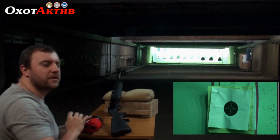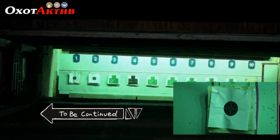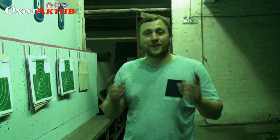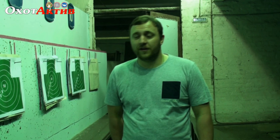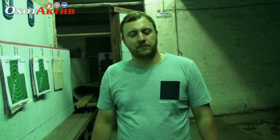All right, let's see what the result is. This was the Istanbul Silah Impala Plus. It is very comfortable, it works very well, and the quality of it is very good. Until then.